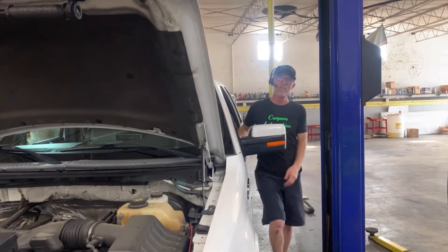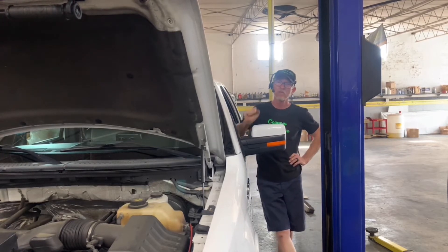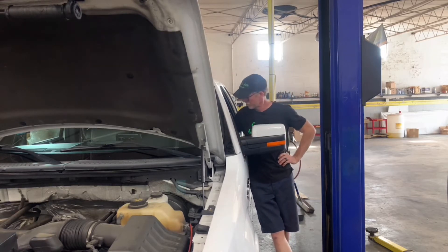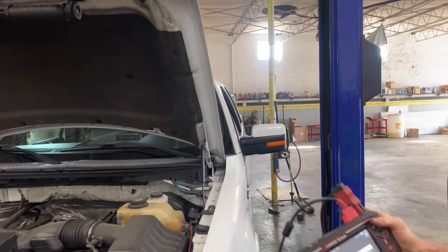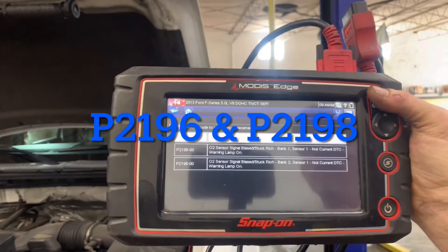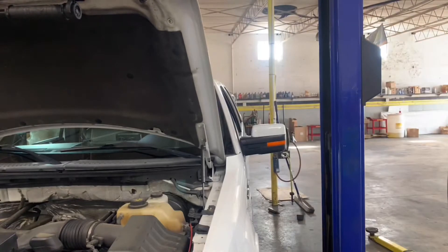Welcome to Cooper's Automotive. We have a customer complaint on this vehicle — loss of power — and of course the check engine light is on. We pulled codes on it just to see what was in the system. On the scanner you can see a P2196 and a P2198, both O2 sensor signal biased rich.